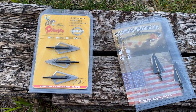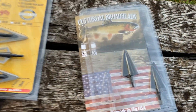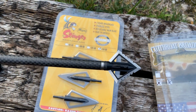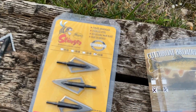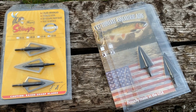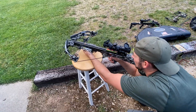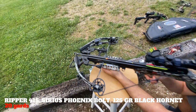It's broadhead day, shooting those Serious Phoenix bolts. We've got some 150 grain right bevel Cutthroats, 150 grain Magnus Stinger two-blades, and 125 grain Magnus Black Hornet Serrazors. We also have one 100 grain three-blade Wasp broadhead to play with, but we really want to get these crossbows dialed in with one of these three. First broadhead we're going to try is the 125 grain Black Hornet Serrazor.